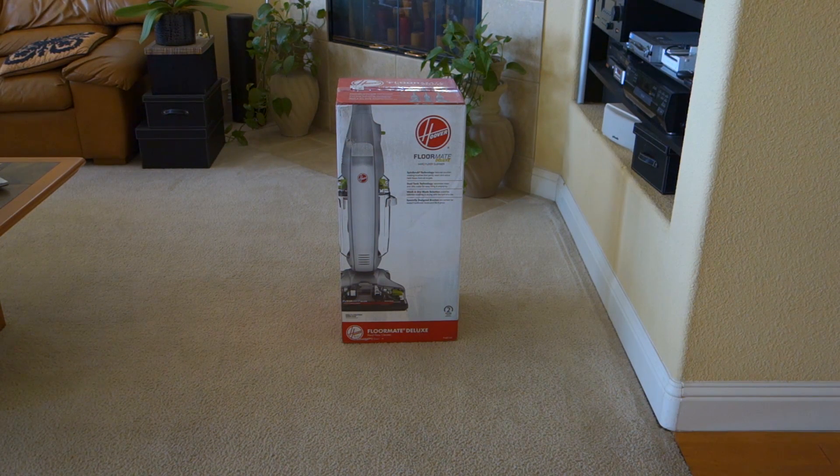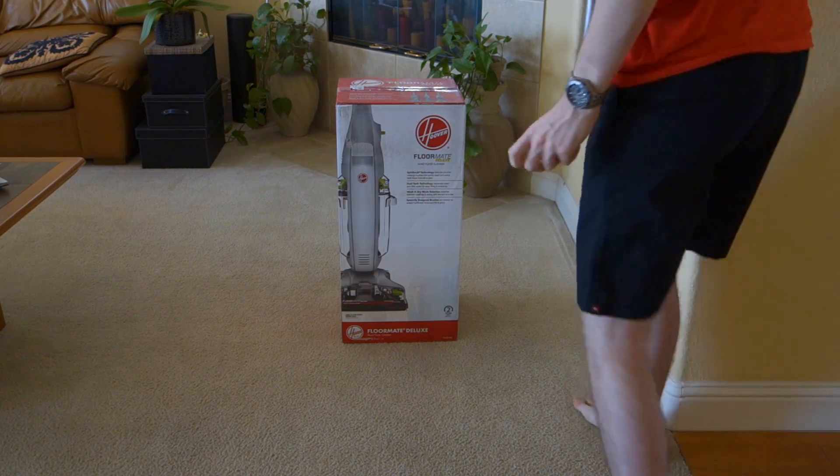Hi, Logan here with Ackman.com, and today we're going to be unboxing and taking a first look at the Hoover FloorMate Deluxe. At time of recording, this machine retails for around $160, and it's a hard floor cleaner that's designed to scrub and wash your floors. So with that, let's get started.